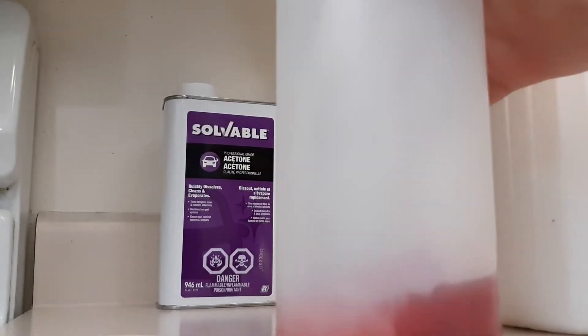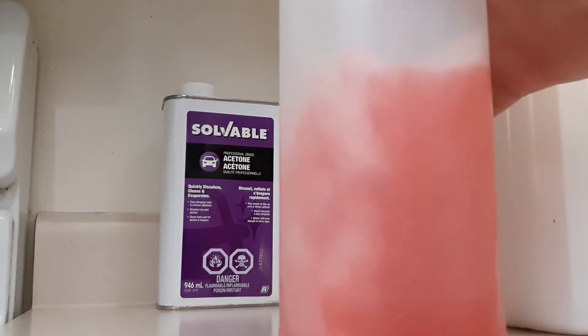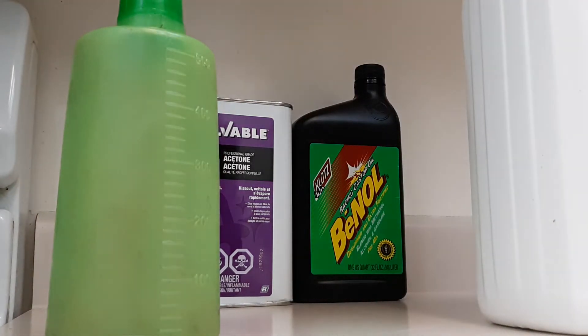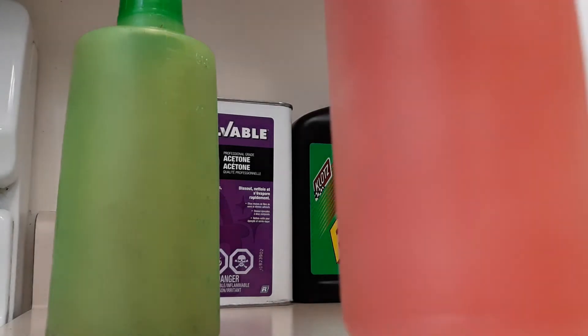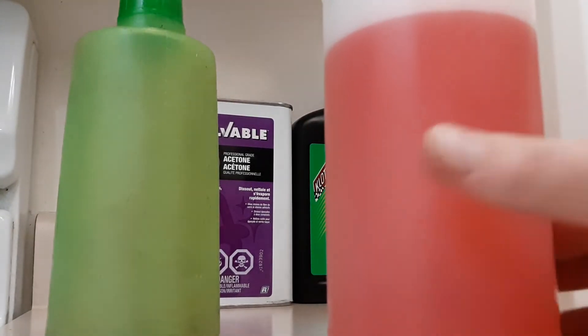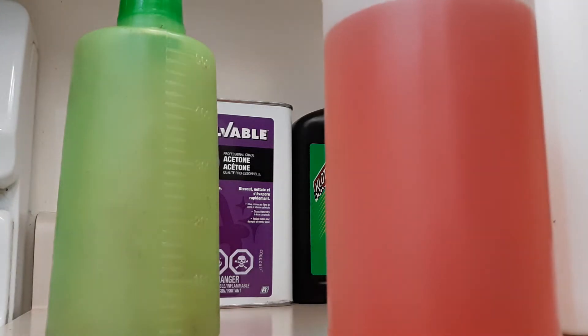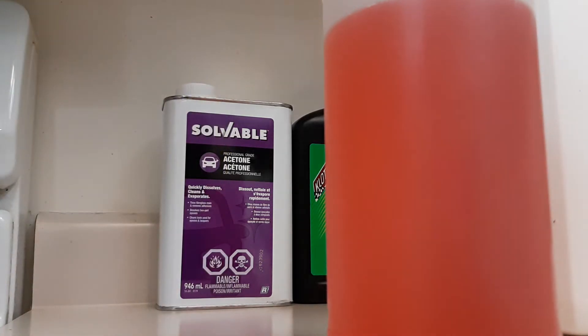There's going to be a part two to this video at a later date when the weather's a bit better. I'm just using my squeezy bottle for the fuel because I don't want to tip the jug of methanol and spill it everywhere. Now we're going to add our acetone — two ounces, which is 50 milliliters. Actually there was 60 milliliters in there — I poured in too much by accident, but that's alright. I suggest doing this in a well-ventilated area. All the stuff is flammable except for the oil.